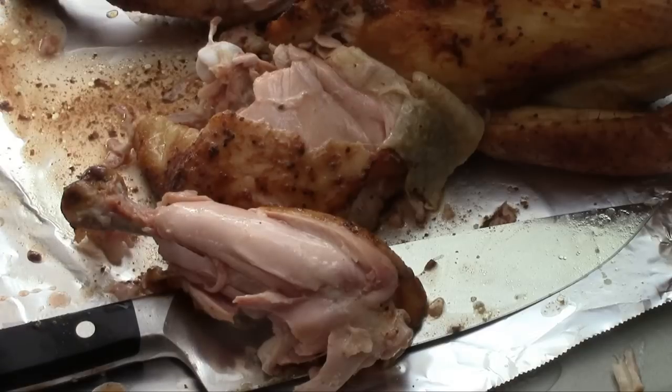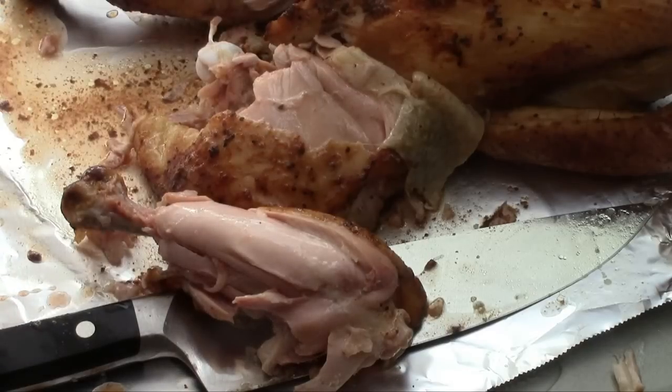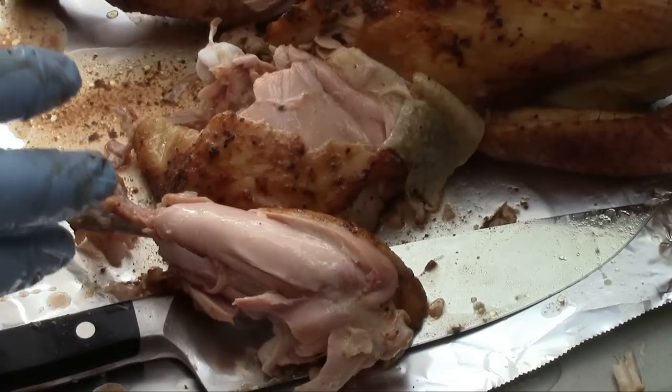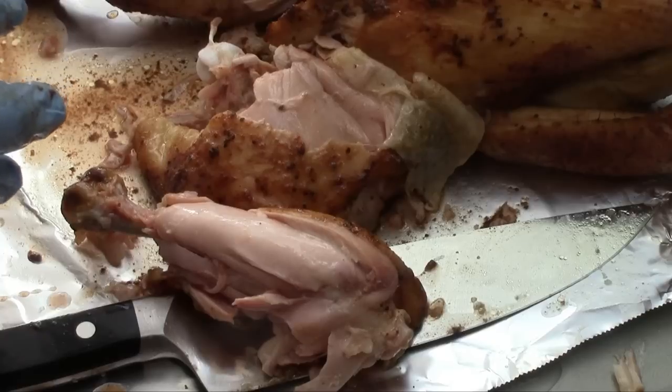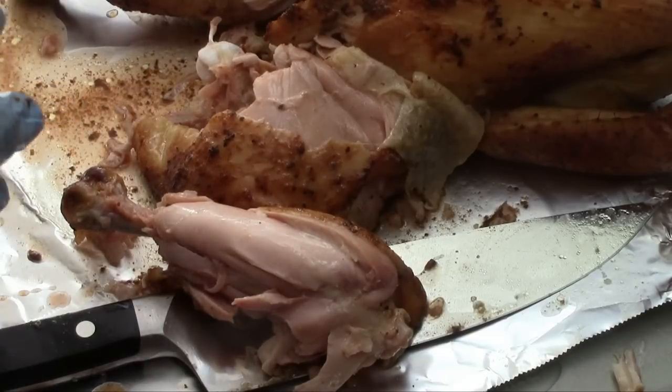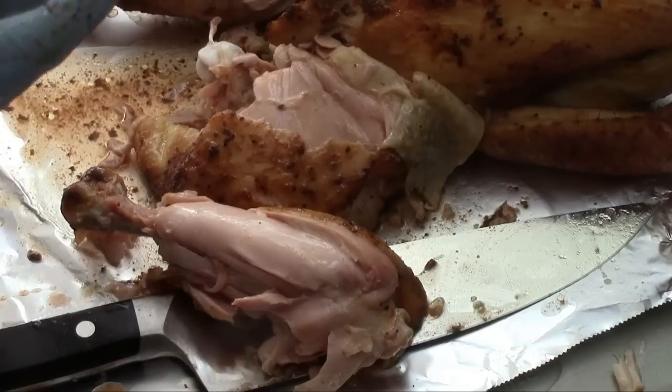That pit barrel rub company all-purpose seasoning has a fantastic flavor. I'm going to have to see about ordering some more of that, because that's probably one of the better chicken rubs I've tasted. There are quite a few chicken rubs that I like, but this one's going to go right up there with those.